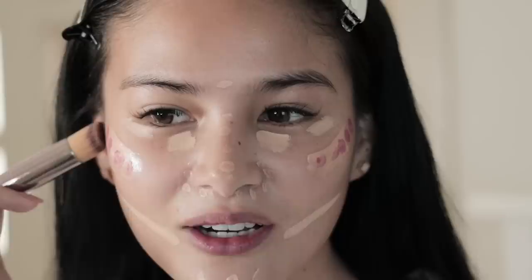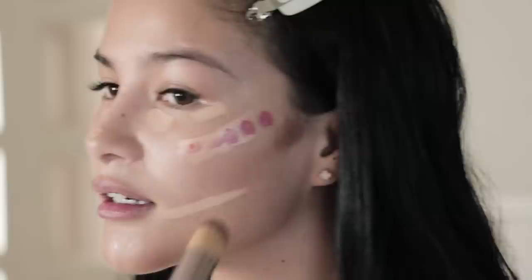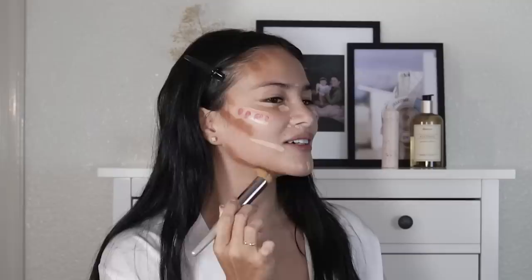After the blush, my favorite is the bronzer. This one is great because it's blendable and very easy to blend. What I do is I kind of push the product in like so, then the other side. I go all the way up to my temples. Trust me, trust the process — we can do this. And then I just define the jaw more.